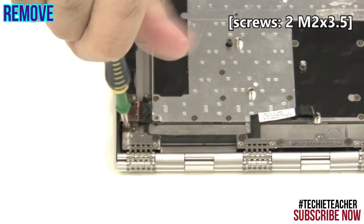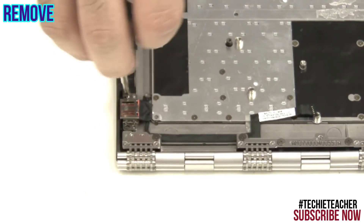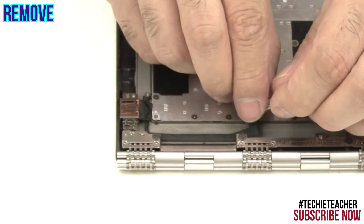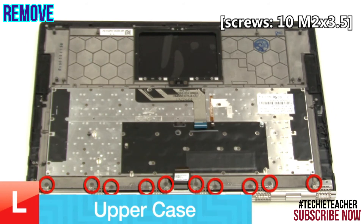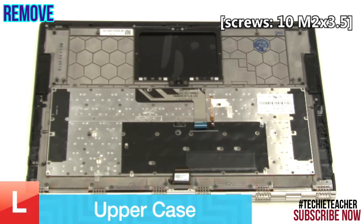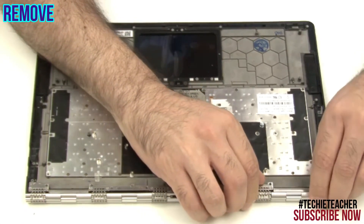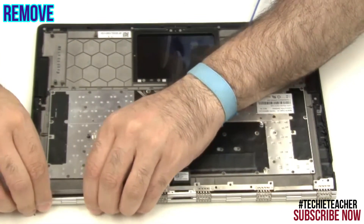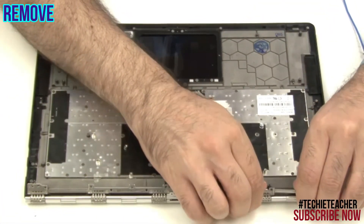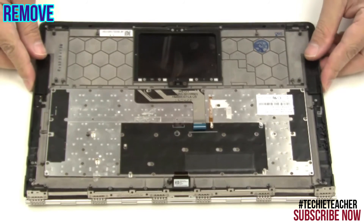Remove 2 screws. Peel off the cable and remove it. Remove 10 screws. Carefully lift up the hinge. Remove the upper case.